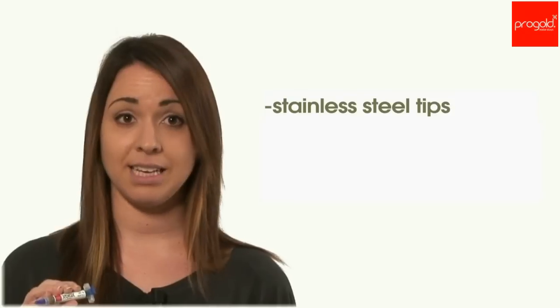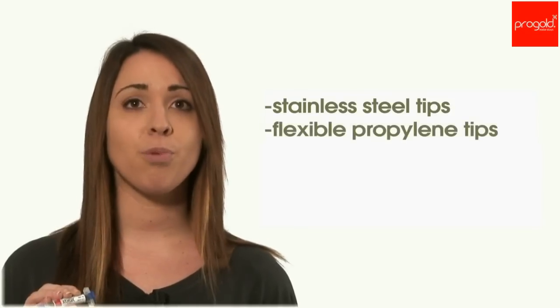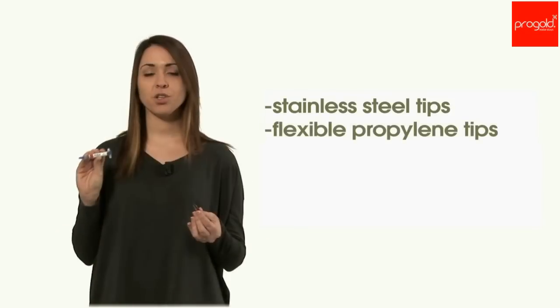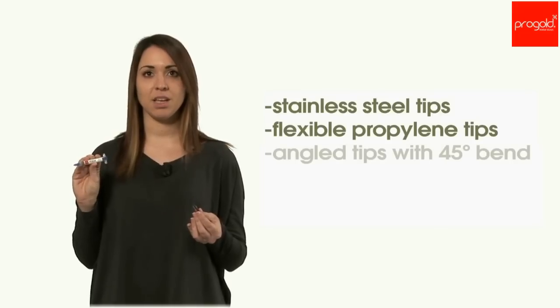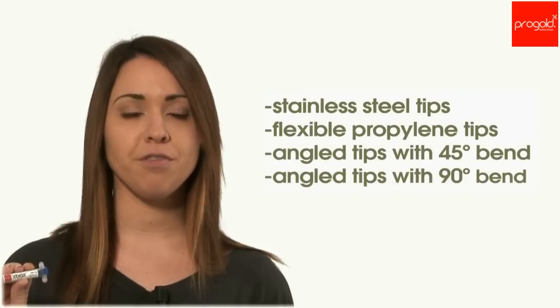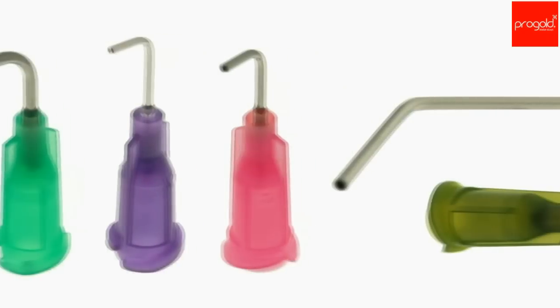X-Prox also includes a wide range of needles to satisfy different requirements of solder paste dispense. They are available in different lengths and diameters. There are precision stainless steel needles, flexible needles to reach the most difficult joints without scratching delicate surfaces, and angular stainless steel needles available in 45 and 90 degree angles.